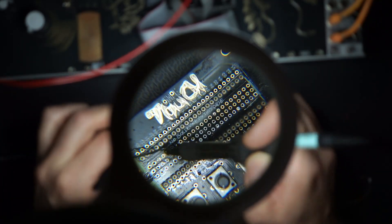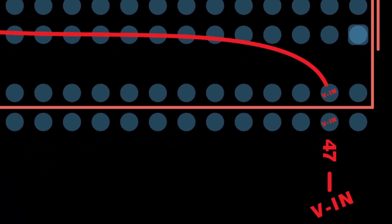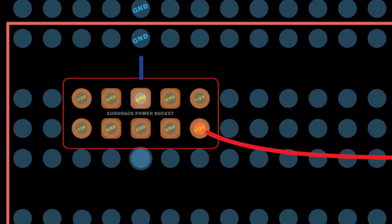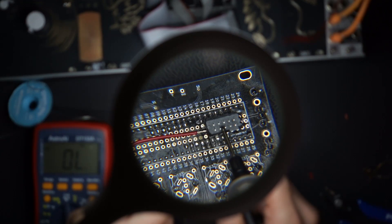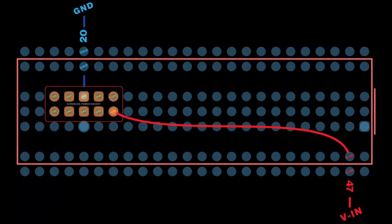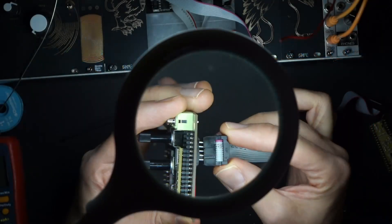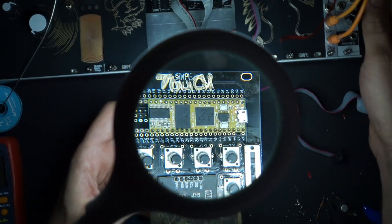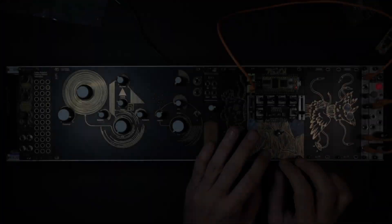We can solder a wire from our DAISY into the plus 12 volts on our Eurorack socket. You can now check that we don't have any shorts — you can follow this diagram to check all your connections. And that's pretty much it. You can now plug your Eurorack power cable in the back and play your SimpleTouch inside of your Eurorack case.